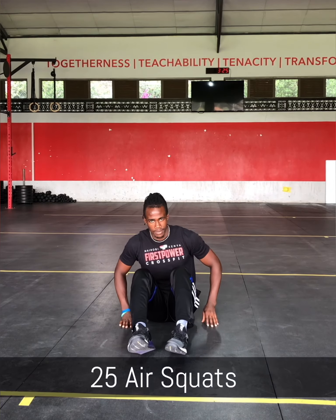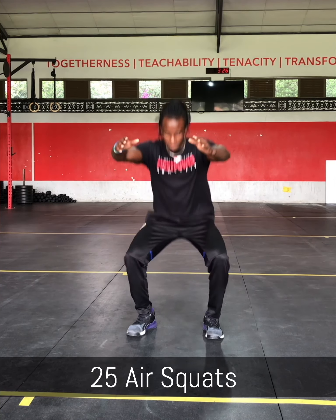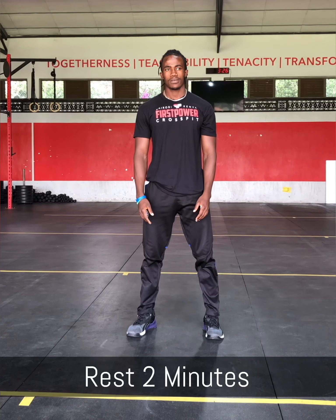Then the last movement is 25 air squats. After you've done the 25 air squats, you will rest for 2 minutes. After your 2-minute rest, you will repeat the same movements 3 more times. Thank you.